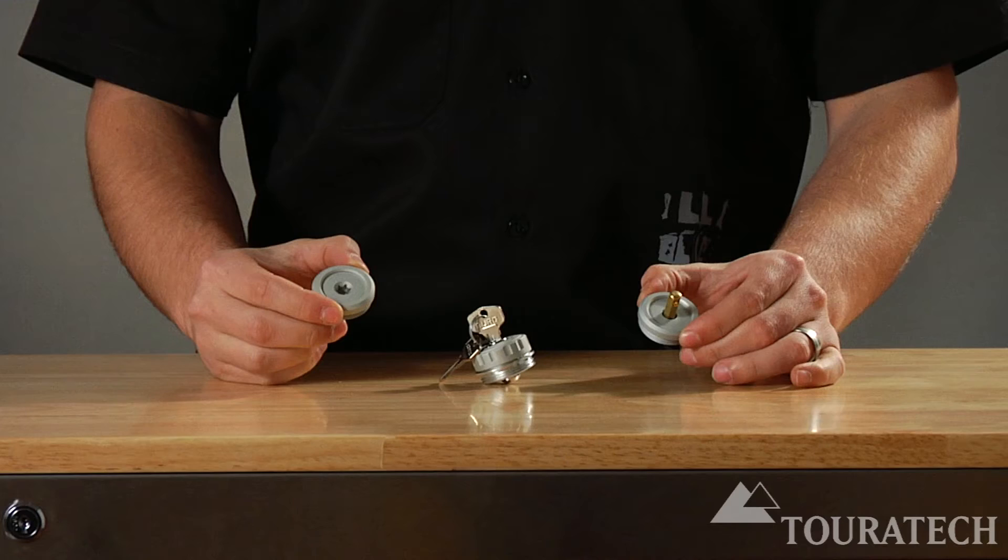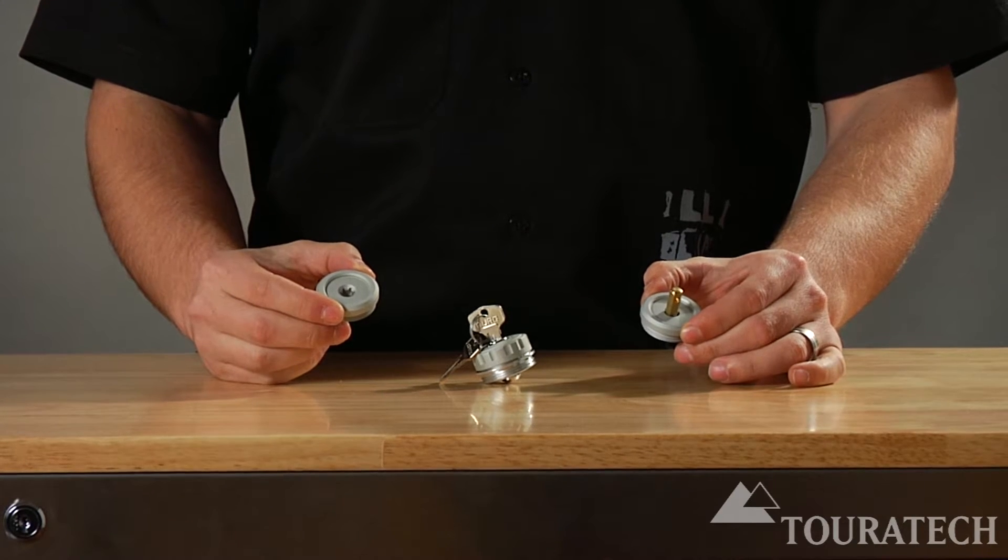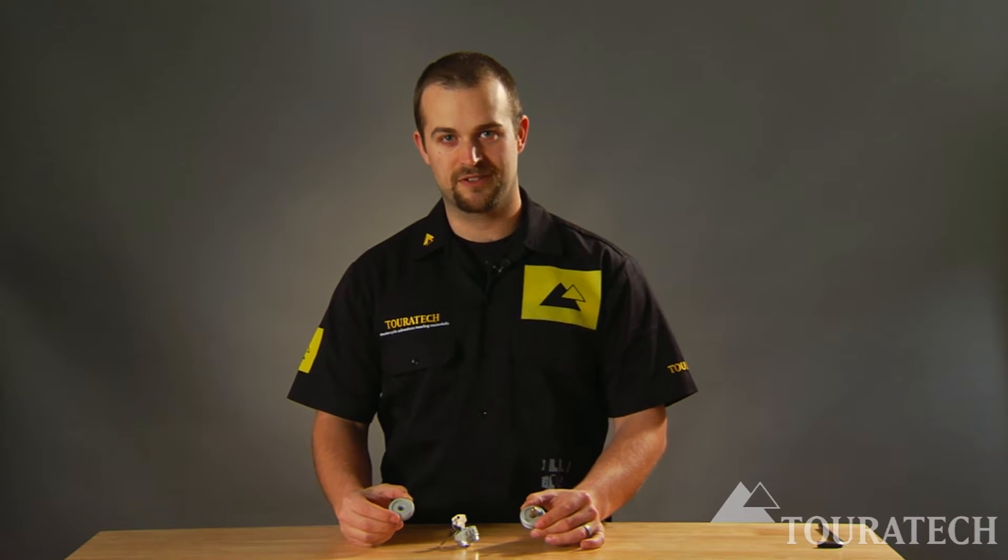Ian here with Turrotech USA talking about security oil caps for 1200 Boxer motors. These oil caps will fit all of the BMWs with the 1200 opposed twin cylinder engine.